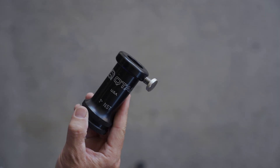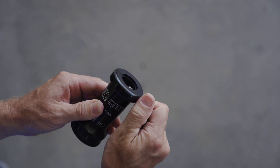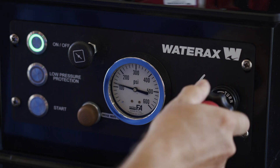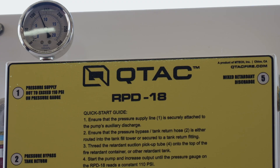Using the RPD18 must be done in conjunction with the custom Q-TAC nozzle. It's a one-inch NST and it has a screw-type spray pattern adjustment. Increase the pressure on the pump to approximately 120 to 125 PSI. This allows the RPD18 to run at a constant 110 PSI.